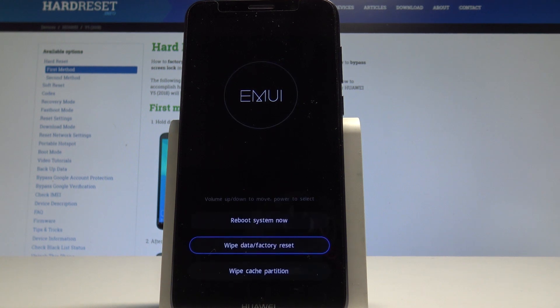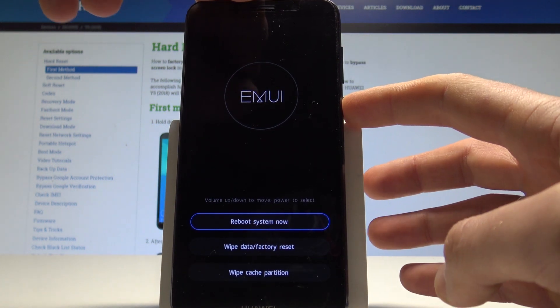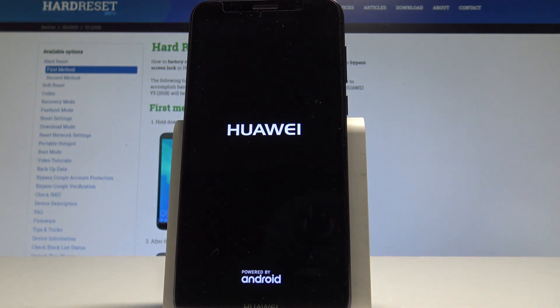Excellent, the EMUI recovery mode pops up again. Here you can choose reboot system now and press the power key to confirm it. Let's wait until the device boots into the welcome panel.